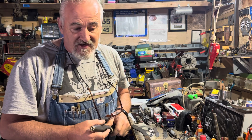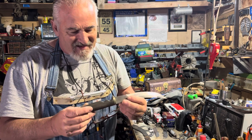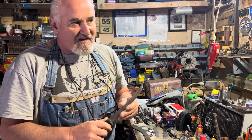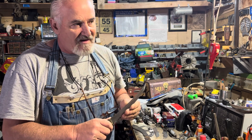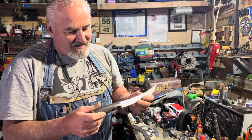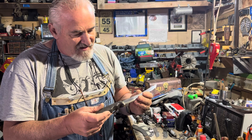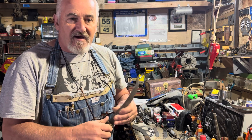Thank you guys for watching our videos. Please subscribe to our channel and share our videos. If you're interested in stuff like this, let me know. I've got a shop here — it's 20 by 30 — and I've got everything you can imagine: tools to build knives, build cabinets. I used to be a cabinet maker. I've also got welders, torches, and forges. I've got a guy mentoring me on knife making, so anyway, thanks guys for watching.